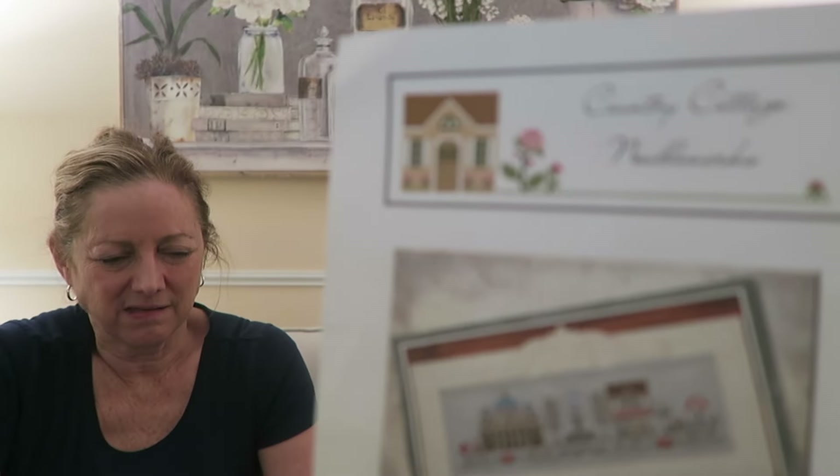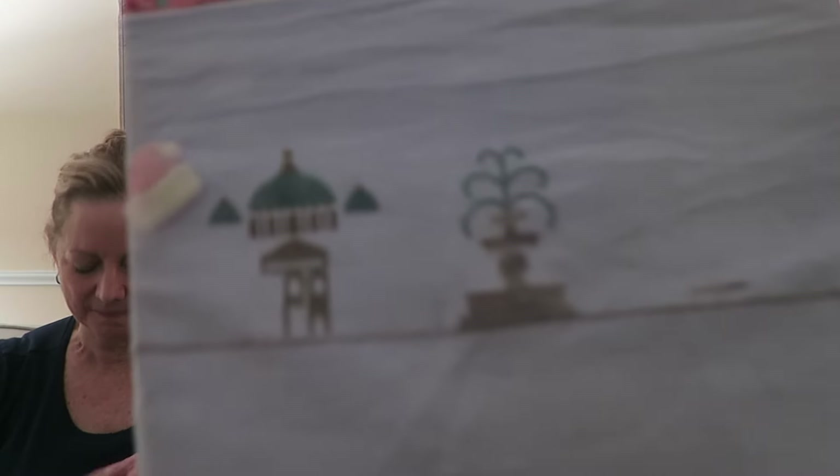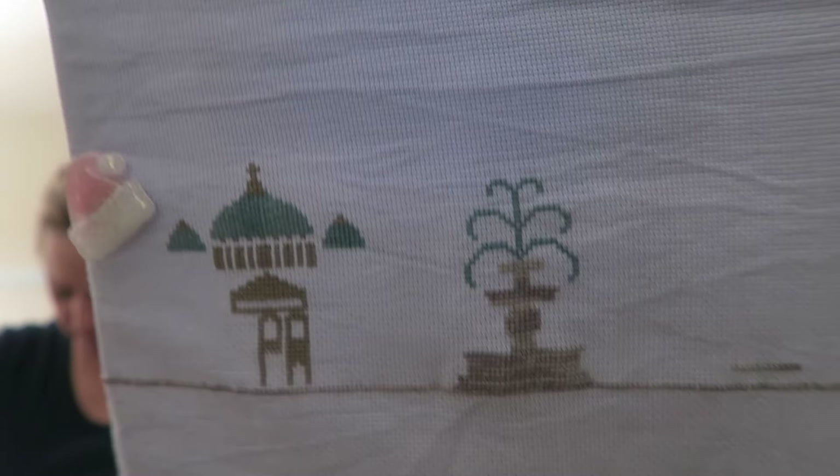This is Country Cottage Needleworks — Afternoon in Rome. I actually have the full length stitched because I wanted to make sure I had enough fabric, and I do have enough. It's beautiful. Both of those floss colors are just so dreamy and perfect. I think this is on an 18 count, maybe 16, and I'm using all the called-for materials.